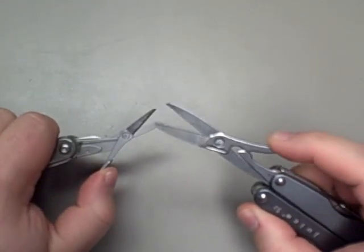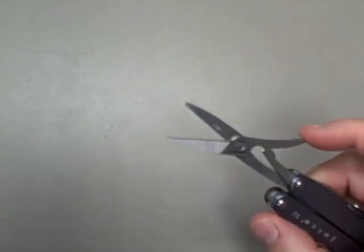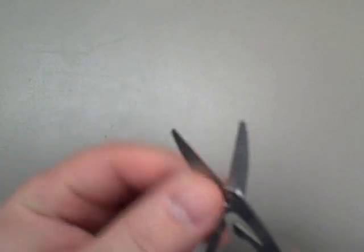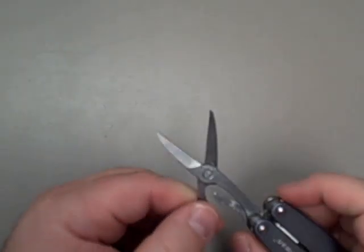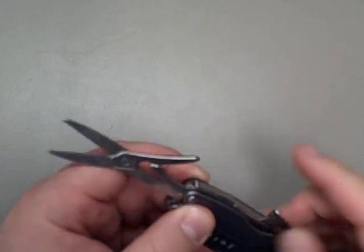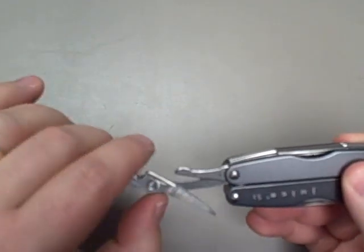These are bigger scissors and they feel sturdier. The tip of these is actually serrated to give you a little bit of grip if you're trying to cut something slippery or especially thin.